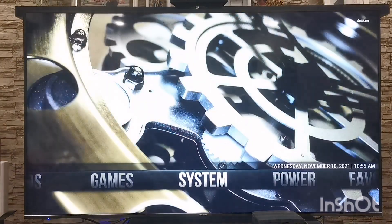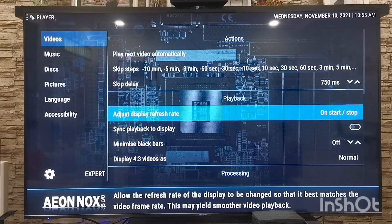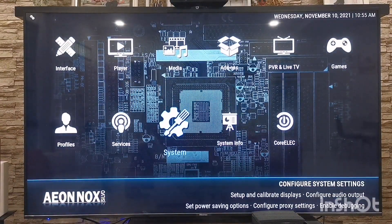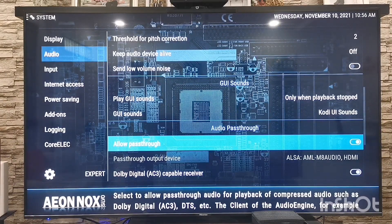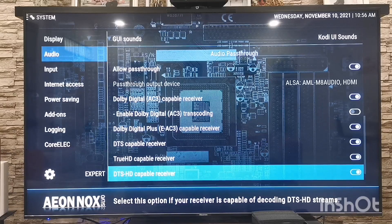I'm heading into the system to show you a couple of things. Under Player, I have the video set to 'Adjust Display Refresh Rate on Start and Stop,' which tells the TV to automatically adjust the display refresh rate to match the content's refresh rate — this makes your movie run silky smooth. Under the audio section, I've turned on audio pass-through, and you can see it supports everything: DTS capable, TrueHD capable, DTS-HD capable receiver. I've tested it and it supports DTS:X pass-through and Dolby Atmos pass-through as well.